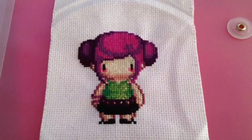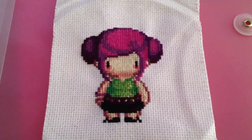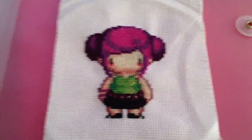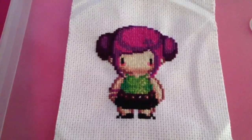YouTube Lola back again, and here is a completed video of my cross stitch project I had shown previously. Long story short, I actually completed this cross stitch project about a week ago and never made a video, so here it is.